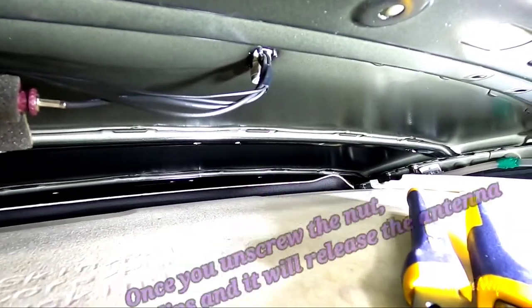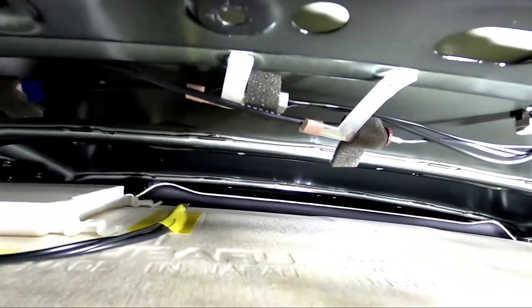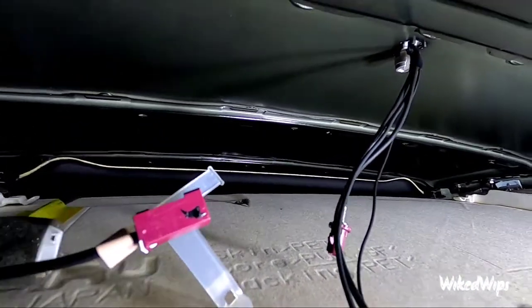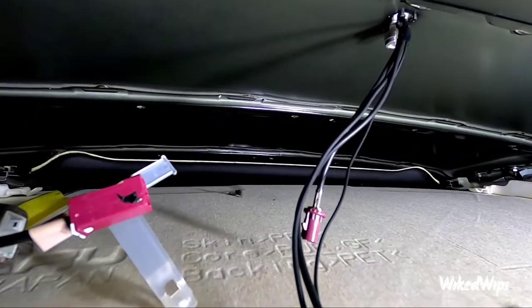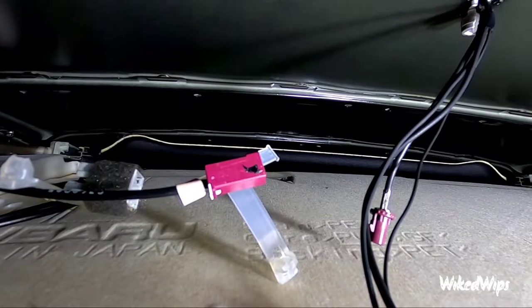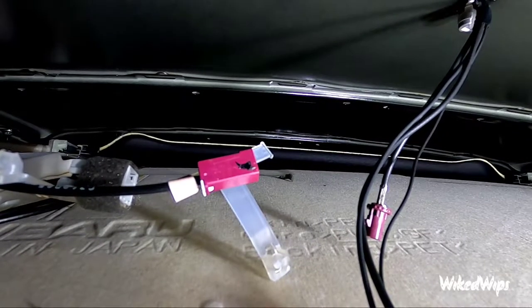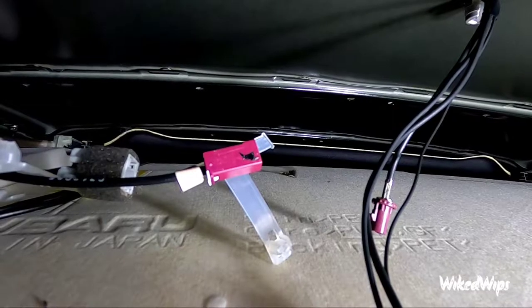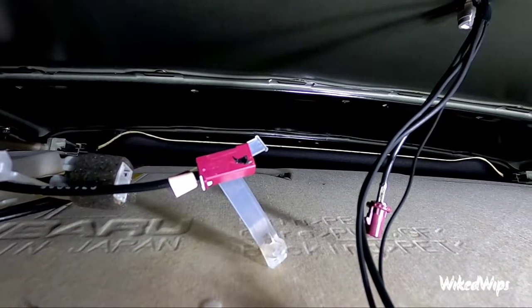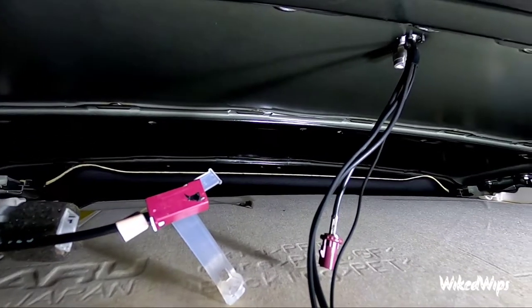There are two little clips — once you squeeze them the whole antenna is literally loose on top of the car. You also have to disconnect these two connectors: a purple one and a white one. That purple connector had some type of electrical tape like duct tape with a sponge on it — you definitely want to take that off so you can separate the two pieces. I literally had to get a surgical knife to get that thing off — just a heads up.